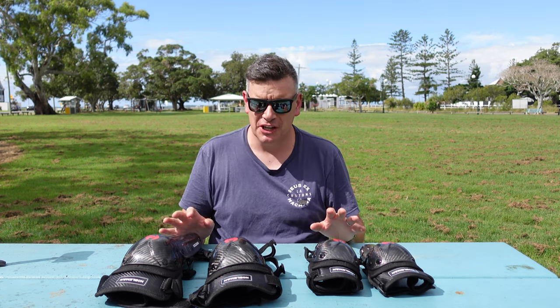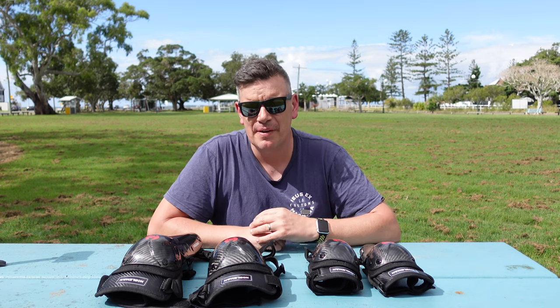What's up gang? Welcome back to a brand new video. Today we're talking all about protection wear. You may have noticed over the last few months, I've been wearing more and more — not only in my videos, but also when I go for my group rides.